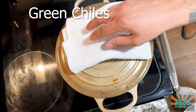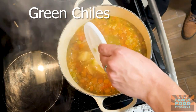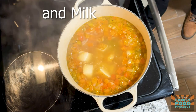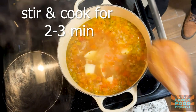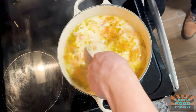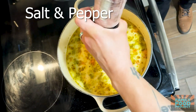Now that our potatoes have been going for about 20 minutes, we're gonna add in our green chilies as well as our milk. We're gonna give this a stir and cook for two to three more minutes. Don't forget to add in some salt and pepper.